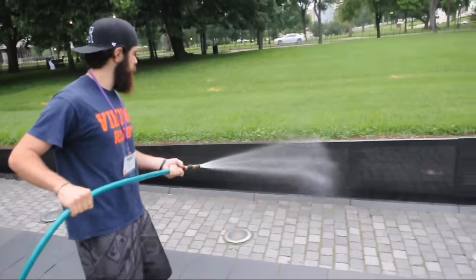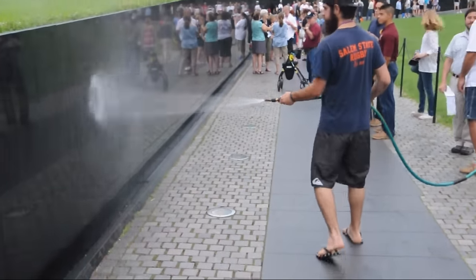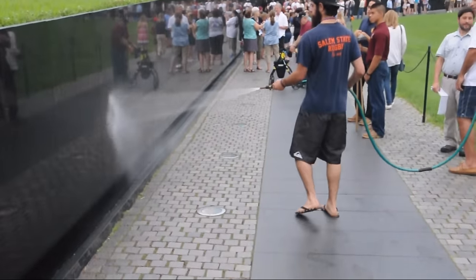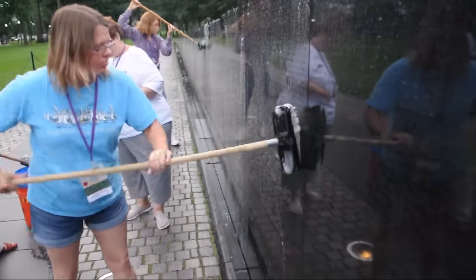The soap that we use is highly concentrated, made specifically for this type of stonework, so it helps preserve it and bring out the luster, so that the visitor and the family members can see the names on the wall.